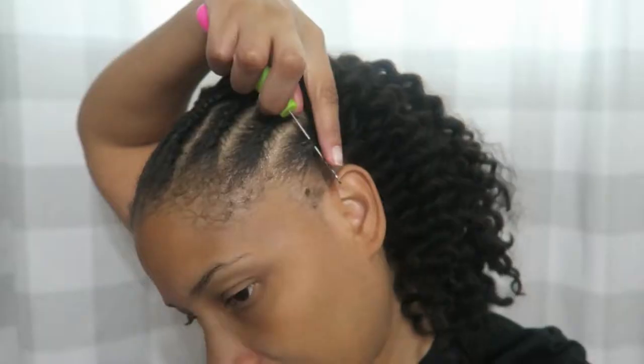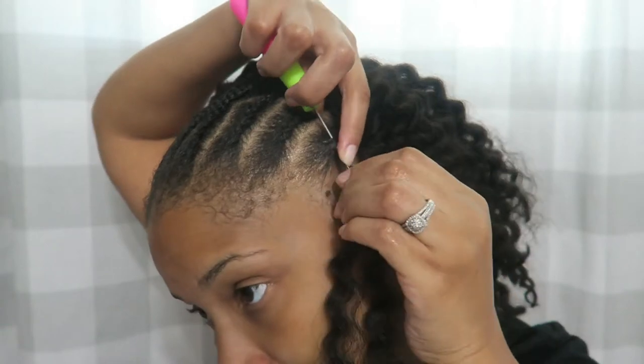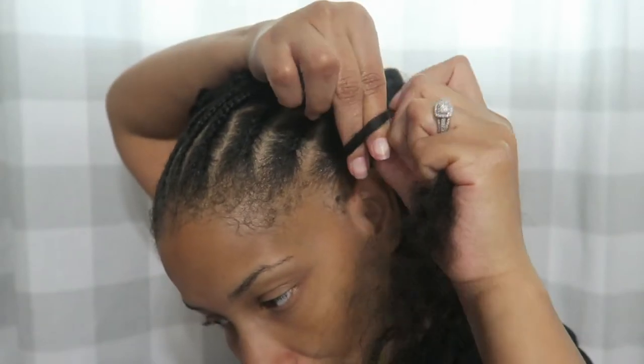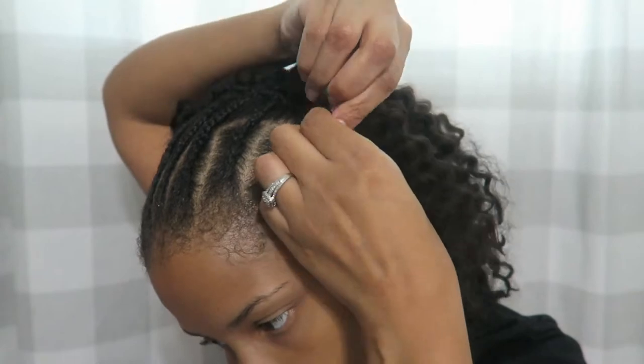So I'm pretty much done with the back and I'm about to start with the front. Y'all know I like to always start with the back of my hair, and I've only been knotting about one to three times — it just varies on what I feel like doing at the moment. I'm probably only going to leave this up for two weeks because I just love changing my hair.